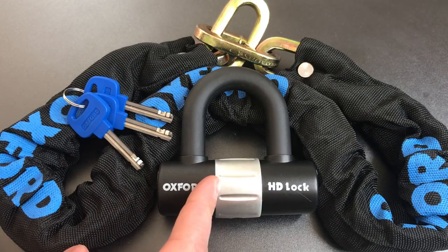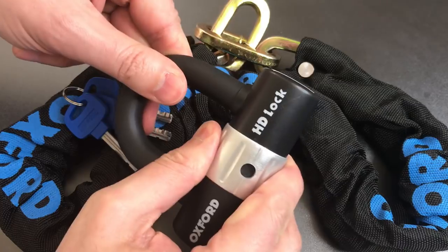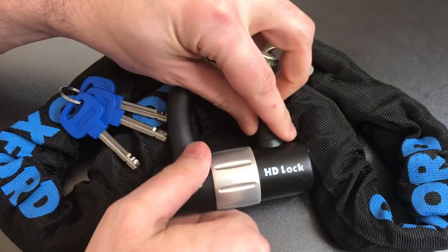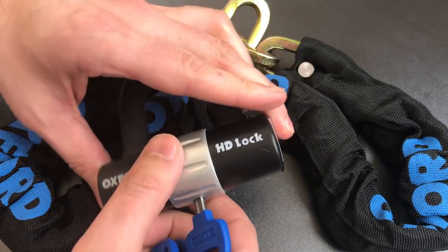The lock itself has a 14mm hardened steel shackle and a disc detainer core. This lock can also double as a disc brake lock, which makes it pretty nice. There are a few other interesting features about this — one is that we have a rotating dust cover to keep grime out of your core.